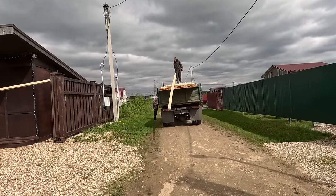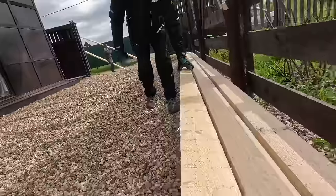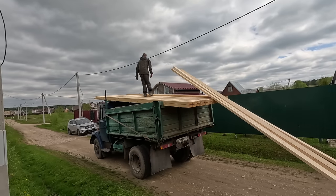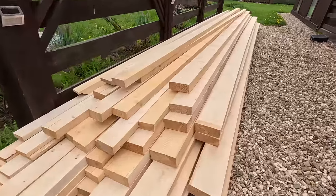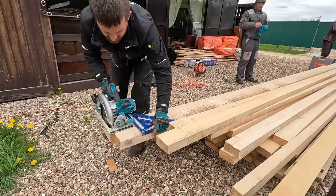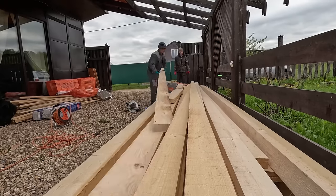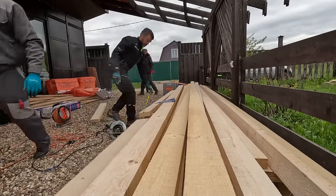Friends, let's start with the fact that this is a budget banya, so we're using naturally dried lumber. We sawed this board at a sawmill a month ago and it sat on spacers for a month — natural drying. The board moisture is actually around 18-19%, which is not a fresh cut at 45-50% moisture. For the floor, we took 60x150 boards — these will be the first joists and floor framing. You can actually use 50x150; I noted that in the project too — we just took a little extra since it was our first experience with a drain-through floor.